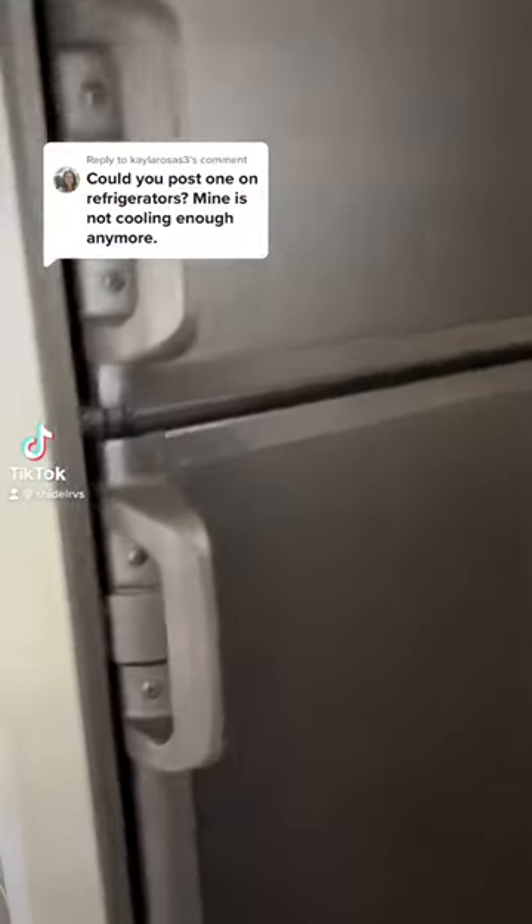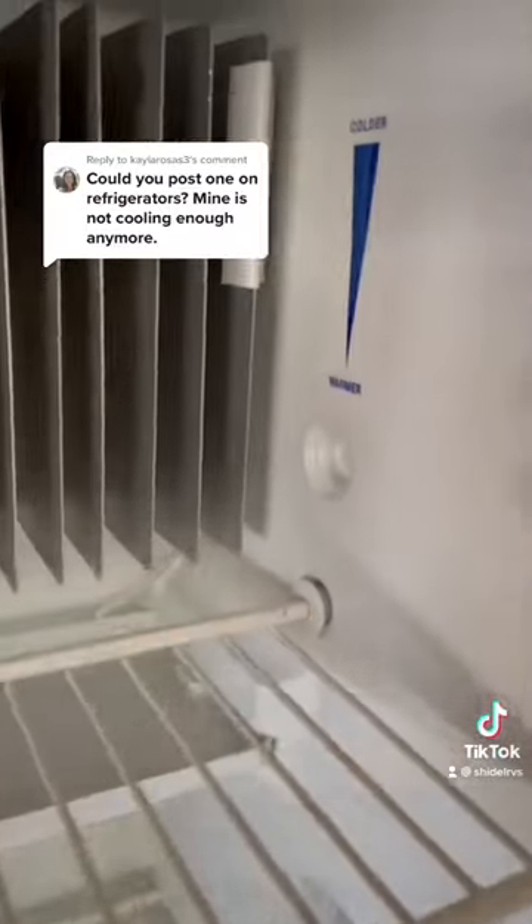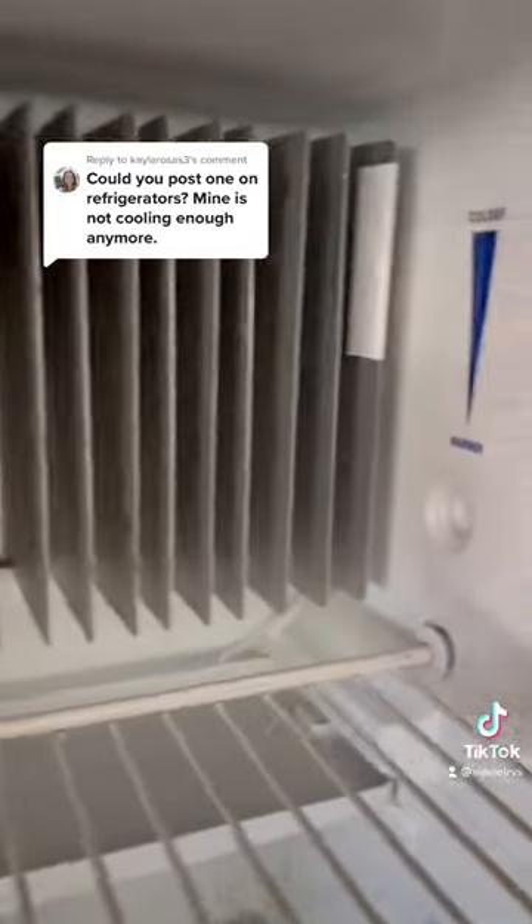If you own an RV, here's a quick tip for you. If your fridge is not getting cold, check the thermistor. A thermistor helps to regulate the temperature in your RV fridge.